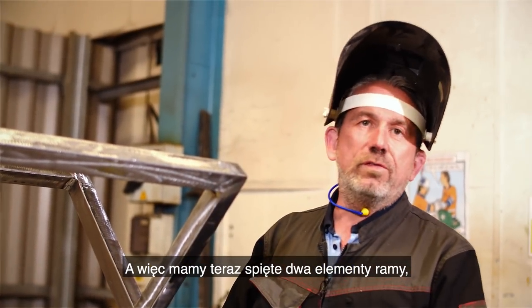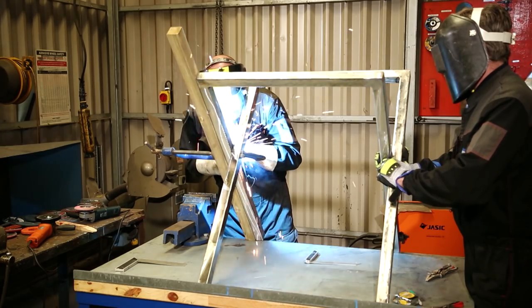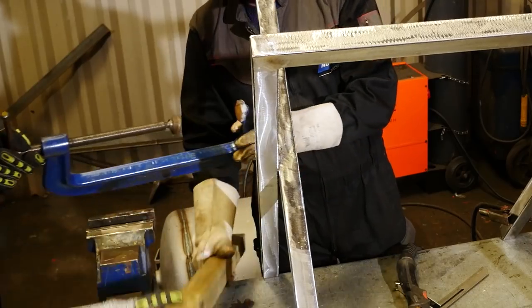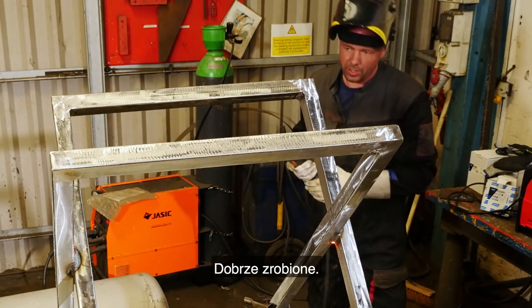So now we've got our two sections of the frame clamped, we need to weld it all together. All right, done.